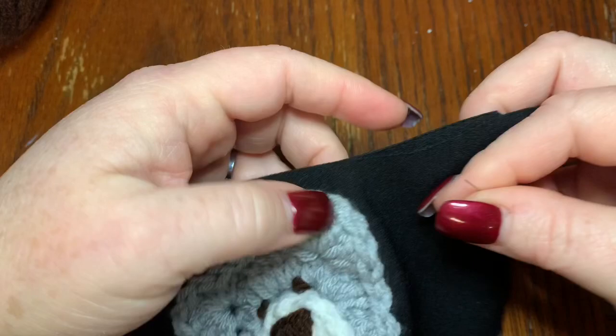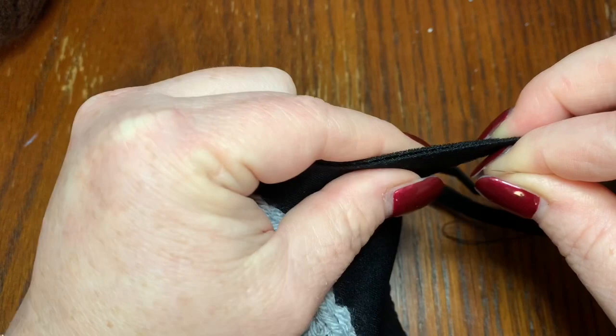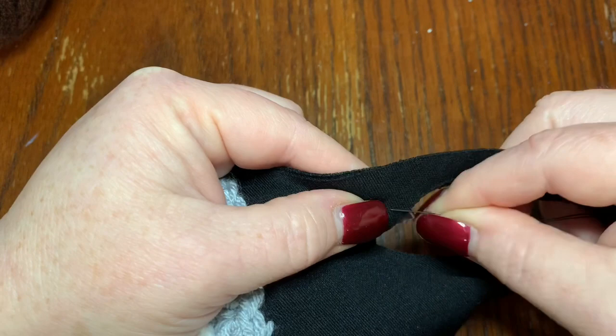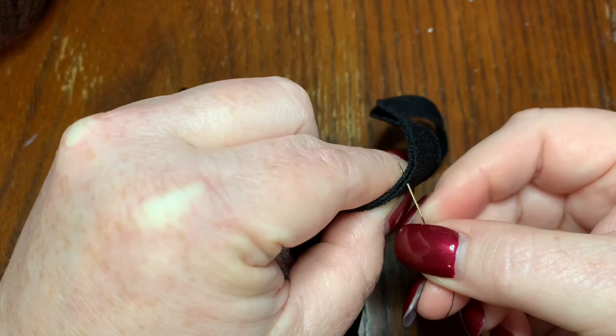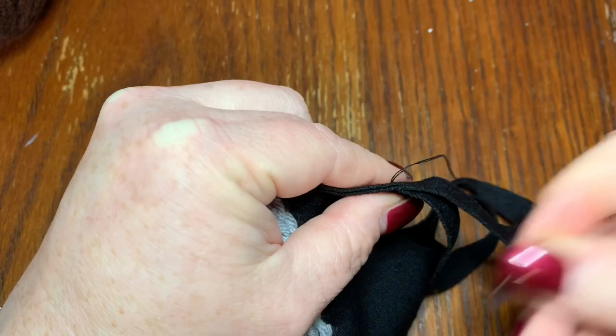Now I'm going to show you how to sew this together — for the masks I've bought or if you cut them out yourselves. I'll also link in the description below the CDC's actual pattern you can go by if you want. I'm going to start right where the ear loop areas begin — that's where I'll start sewing. All I'm going to do is go right in with my needle, back and forth just like this.